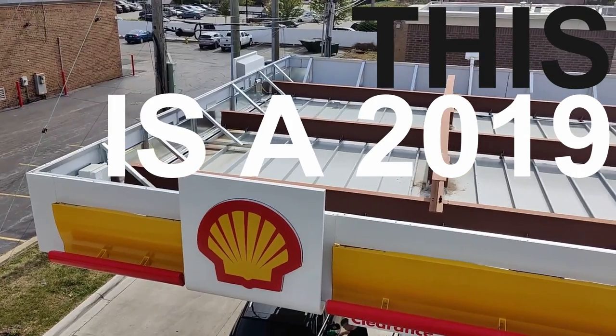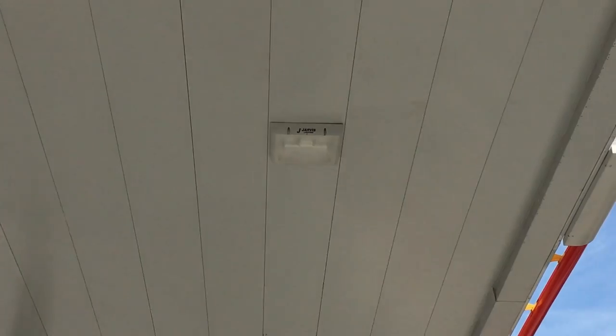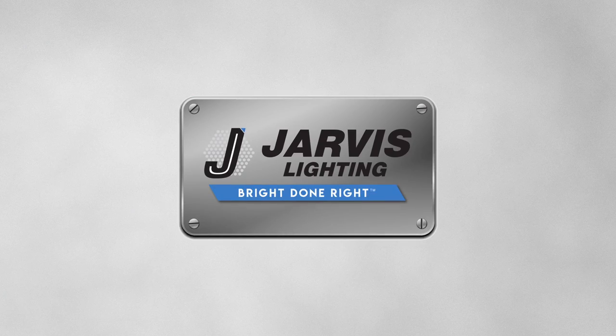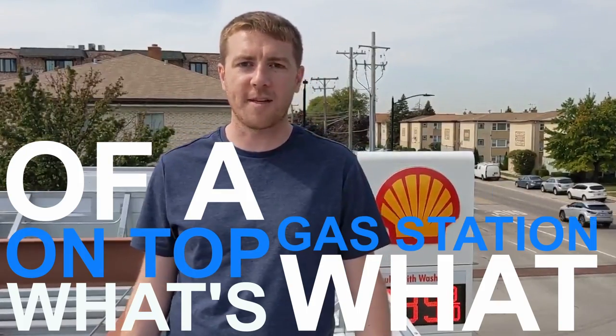This is a 2019 gas station canopy. One of our partners installed Jarvis X-Beam lights on it. Today we're going to go up top and give you a tour. My name is Kirby with Jarvis Lighting. I'm here on top of a gas station canopy — a Shell Station in the suburbs of Chicago — and this video is just going to show you what's what on top of a gas station canopy.